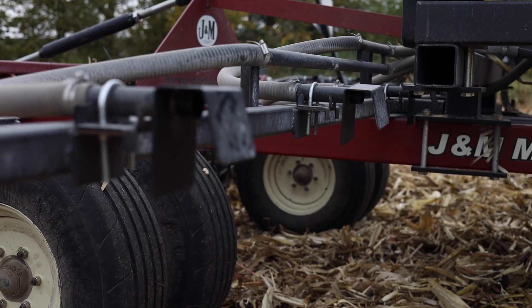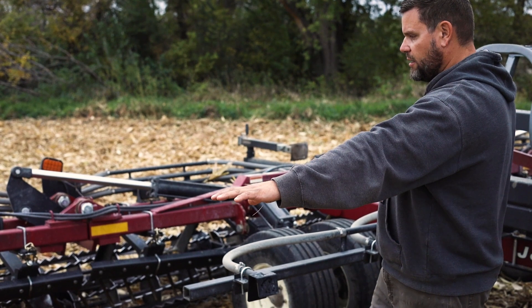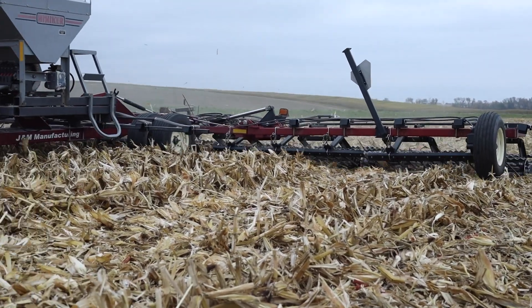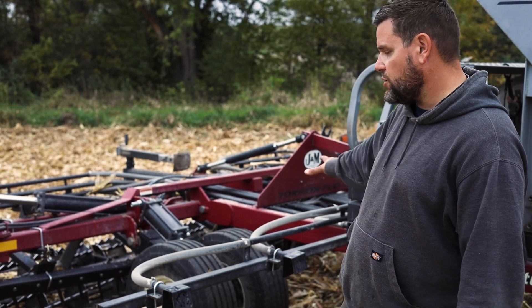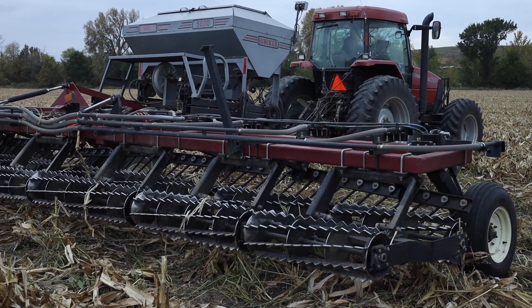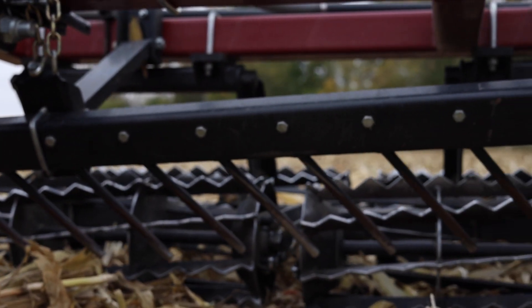Across the whole bar, we have these distributors spaced every 30 inches, so we get even seeding across the entire width of the machine. We took the Henniker air seeder we bought, built our own frame to mount it, and came up with our own brackets. The rest of it is a standard J&M rolling harrow that we purchased — we were fortunate to find it at auction relatively inexpensively — and we worked to marry the two together into this seeding machine.